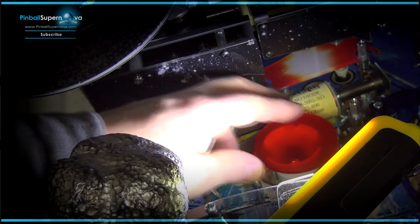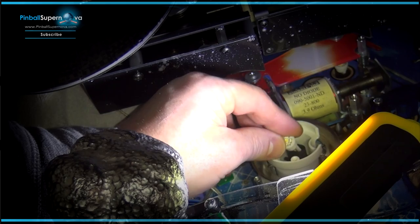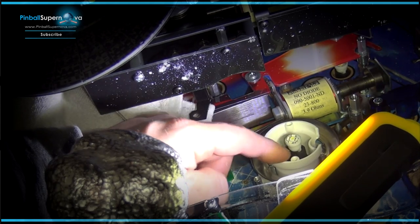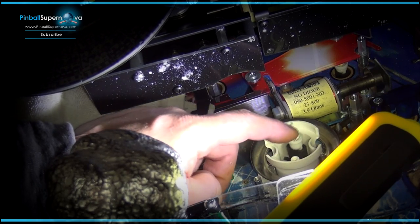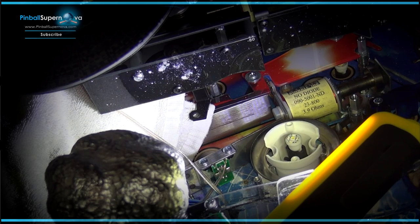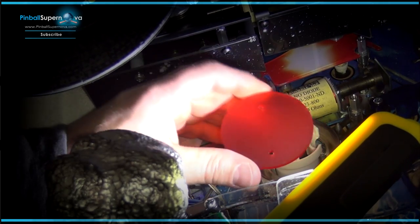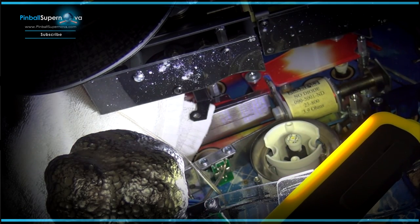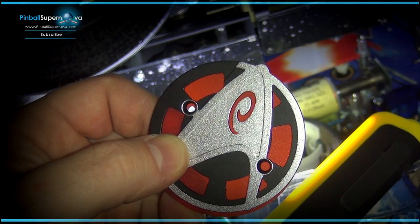So now I removed the bulb that was in there and John gives you a new LED bulb to replace it with. The housing for the bulb is on a wire so it goes back and forth — just hold it down while you're putting the LED in. There's also a red piece of plastic that comes with the kit that goes over the top, and you'd use the squiggly one — I think that's the engineering one — for this pop bumper.